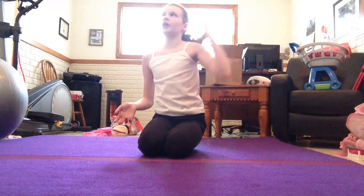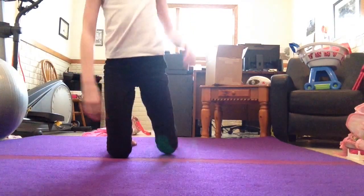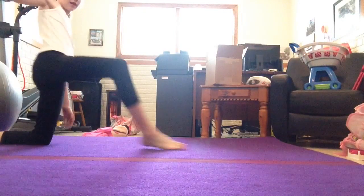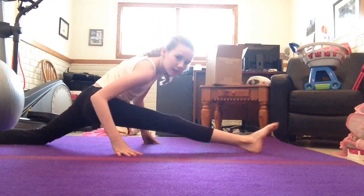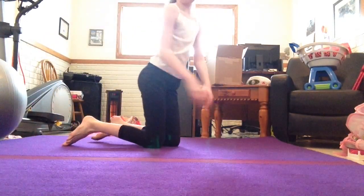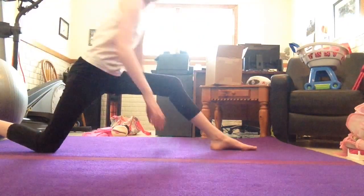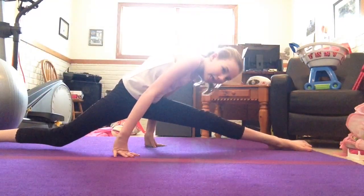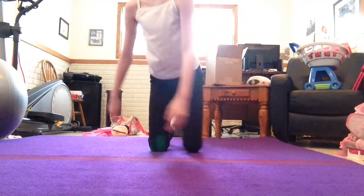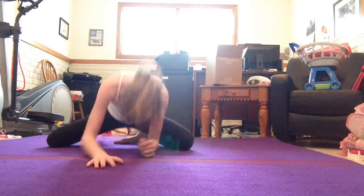And then what I do is splits. Obviously you always want to do splits. I am not very flexible — that was my good leg, you should see my bad leg, it is awful. Bad leg hurts. And I am actually decent at middle splits I guess. No, I am not.